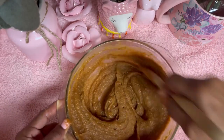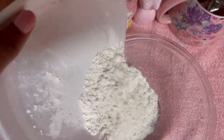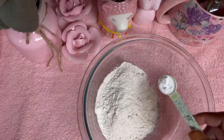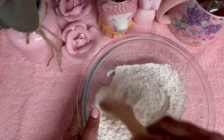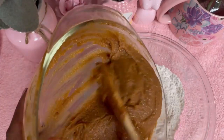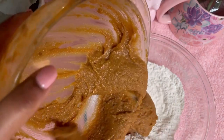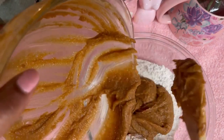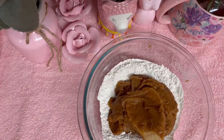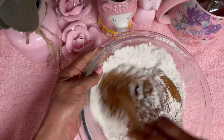Peanut butter cookies are a classic. They've been around since 1910. We're going to add our dry ingredients to a separate bowl, which is one and one half cup of all-purpose flour, one teaspoon of baking soda, one teaspoon of baking powder, and one fourth teaspoon of salt. We're going to mix this very, very well. Let's add our wet ingredients to our dry ingredients so they can get married and have baby peanut butter cookies. We're going to mix this very well and incorporate it until it forms a dough.